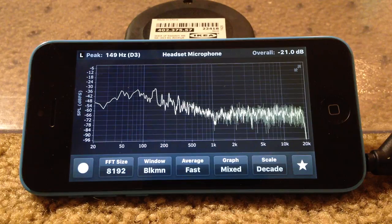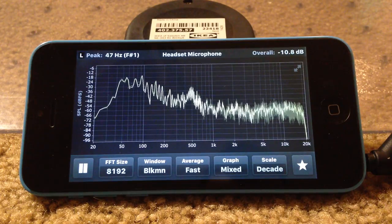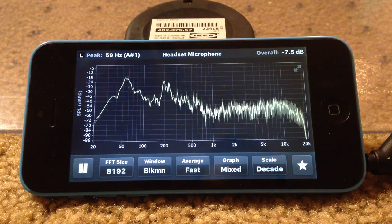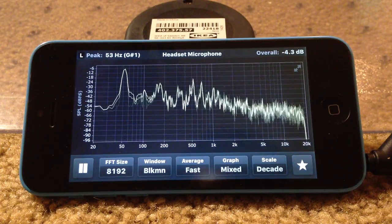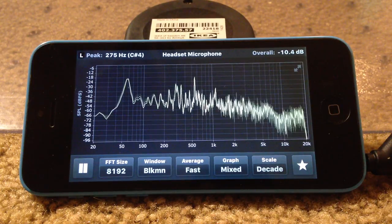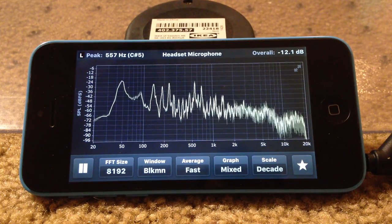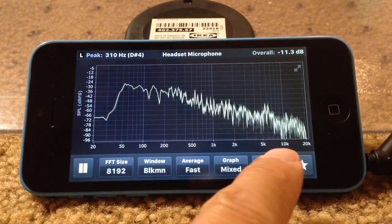I'm going to play some music now — stopping the pink noise, which gets a little annoying. Starting with the Pelican 1430, here's a tune. Then switching over to the Hi5 Pelican 1200. Looking at the response, it appears to go all the way down to about 50 Hz, with a little bit of a dip at 10,000 Hz.